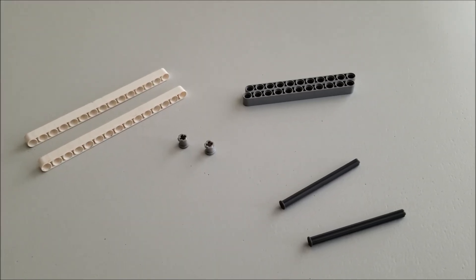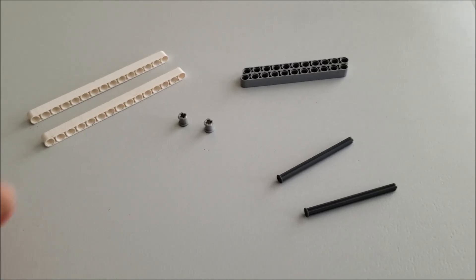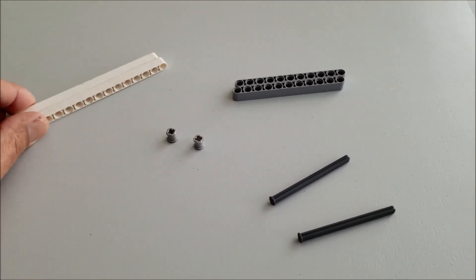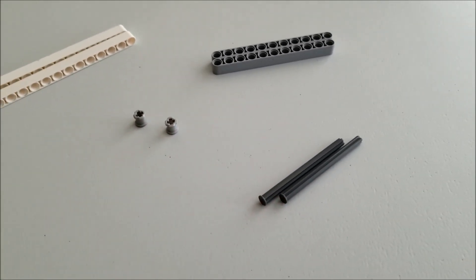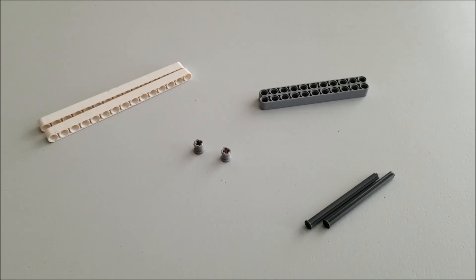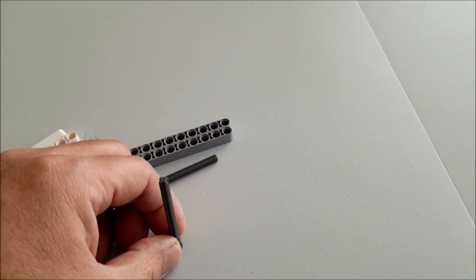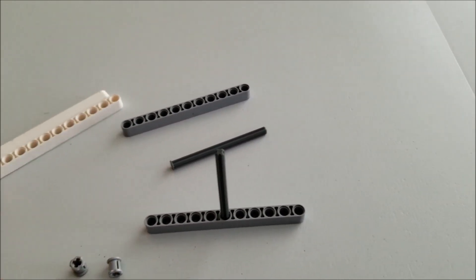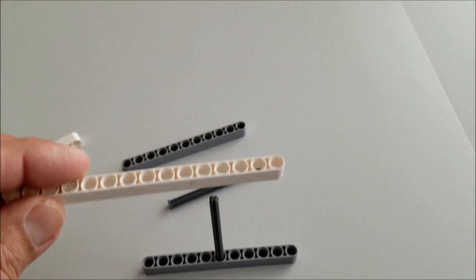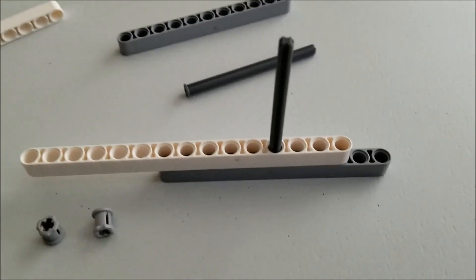Let's go ahead and go to the mission models. For the under or over mission, you're just going to need these pieces: two 15s, two 11s, two gray bushings, and two of those long gray nails. Let's go ahead and show you how to put it together. Getting this put together is going to be pretty easy. Just take one of the nails and put it up, then slide it right through the middle. Then take the white beam and put it into the fourth hole like that.